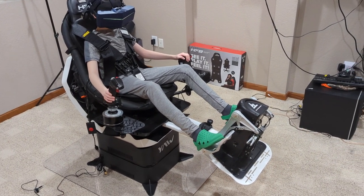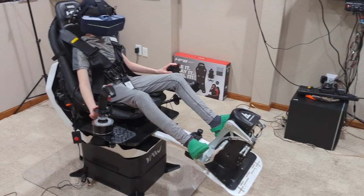Hello everyone, just wanted to do a real quick update on the Yaw 2 Pro build.